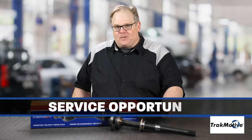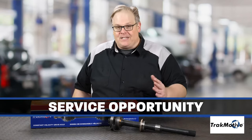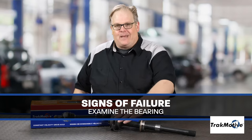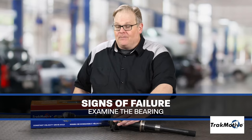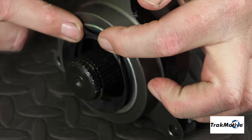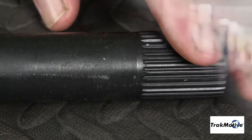This is a service opportunity for you the shop, and in some cases it can be difficult to diagnose. There are a couple of signs to look for for failure inside an intermediate shaft. First of all, examine the bearing — it has seals, and when the seals fail, the rolling elements inside the bearing itself can fail. This can create noise and play in the shaft itself.